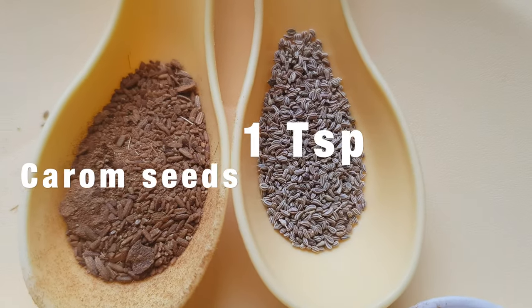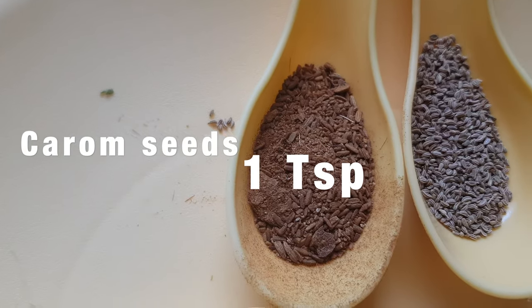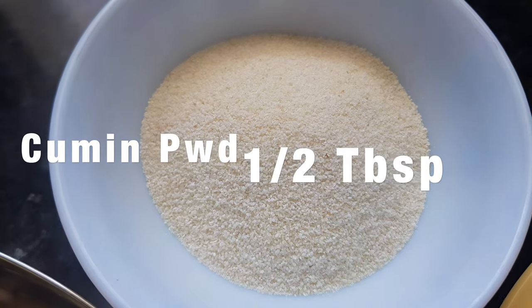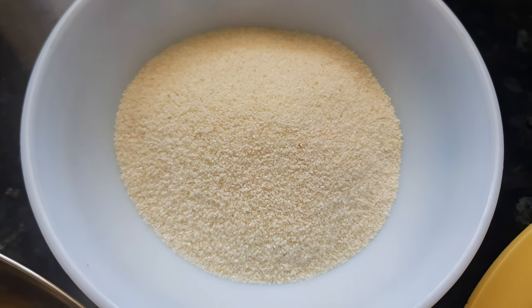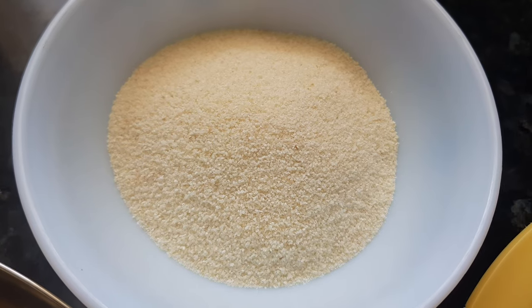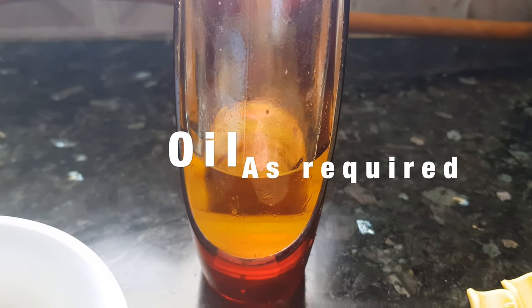Carom seeds, one teaspoon. Cumin powder, half a tablespoon. And for covering we are going to use semolina or rava — this is as per requirement, I have taken half cup. And oil for shallow frying these cutlets.